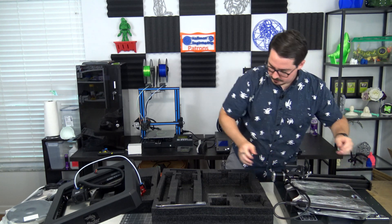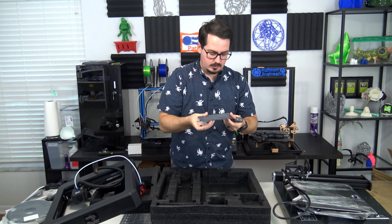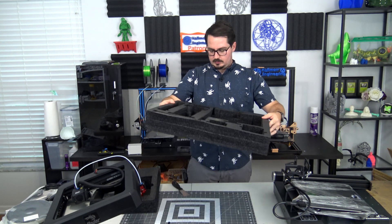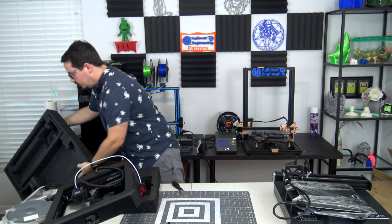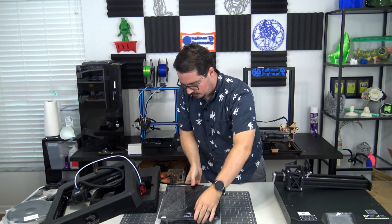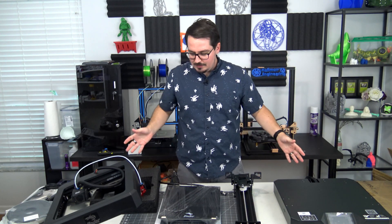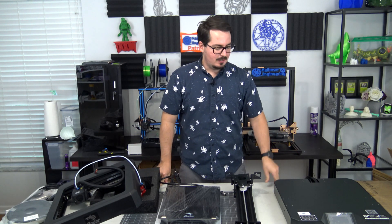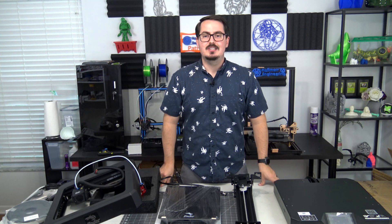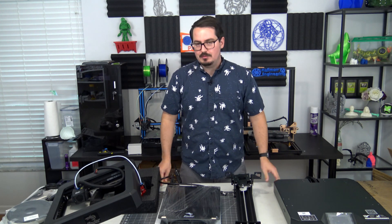With a couple of brackets set aside, that's it for the packaging. That is a very quick and simple unboxing. It looks like there are only four major parts: the bottom, the bed assembly, and the top section. I don't expect assembly to take much time at all to get it up and running, but we'll find that out during the review.